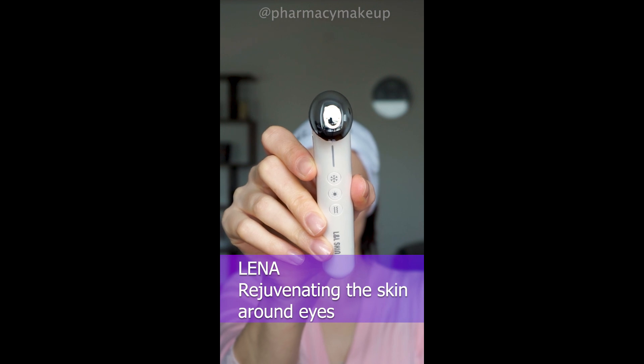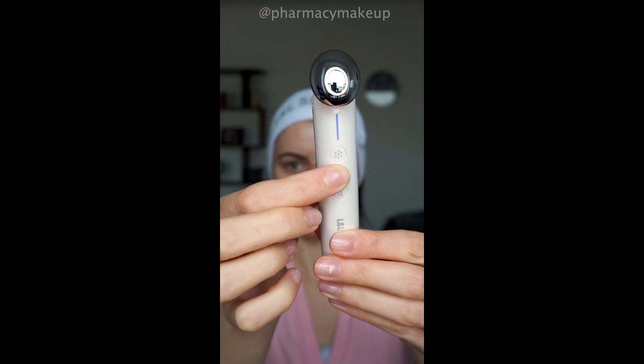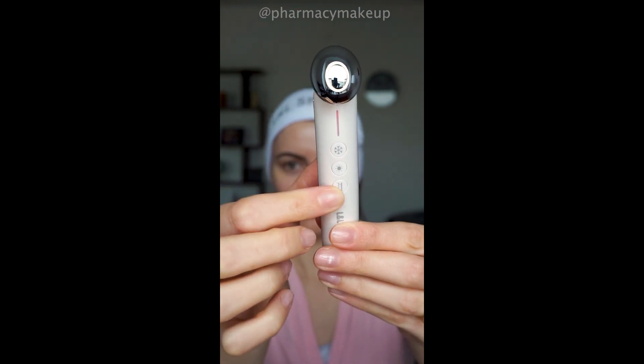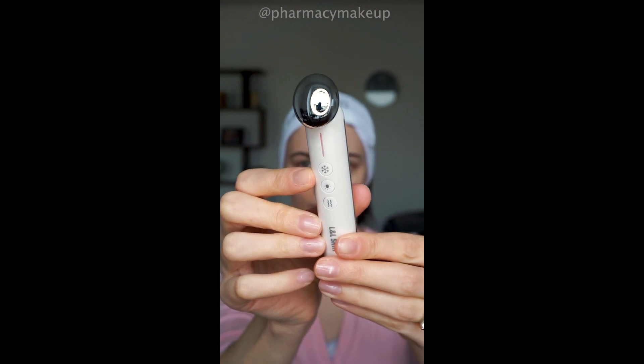Cooling mode can help with reducing puffiness in the morning, and heating mode can enhance the absorption of skincare products in the evening. There is also a vibrational mode that you can combine with both cooling and heating modes.